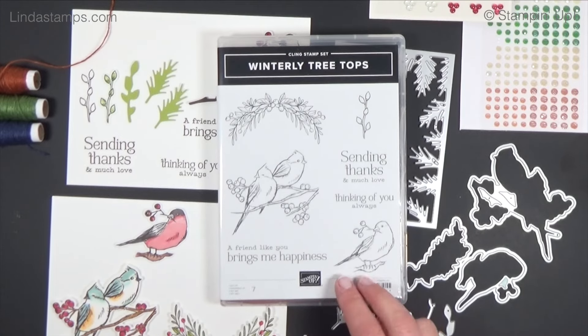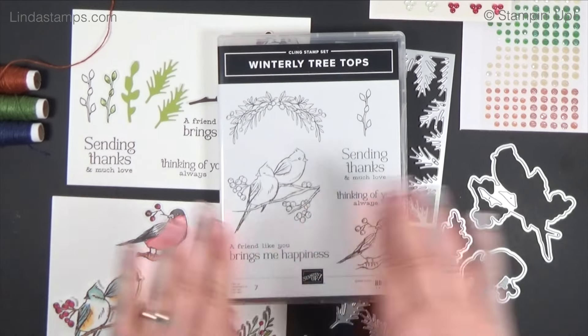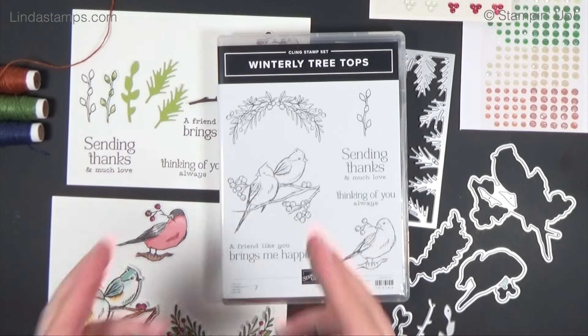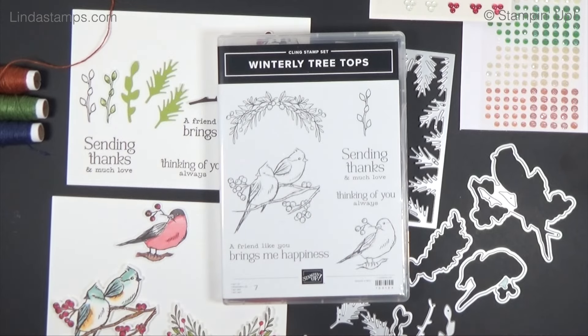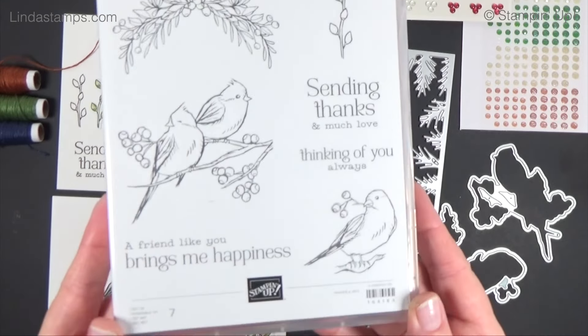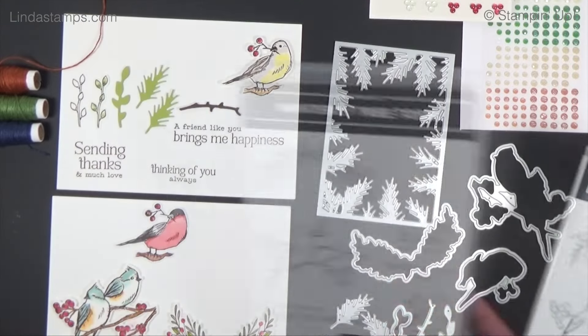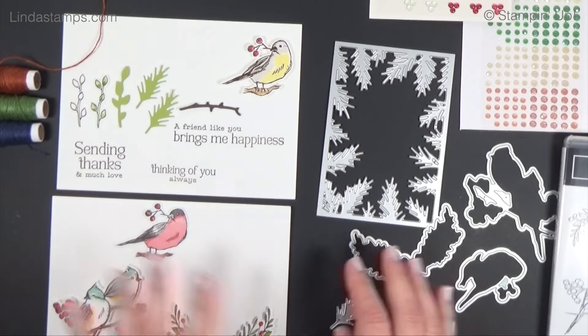I'm going to show you two things this week and two things next week because I'm headed out of town — I want to spread out the projects. So two projects with it this week and two projects with it next week. These are cute birds that you can watercolor, and there are dies that cut everything out.